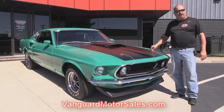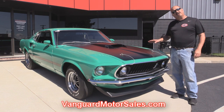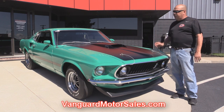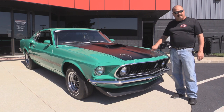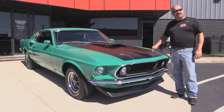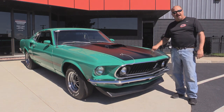Go to our website at VanguardMotorSales.com. We're going to put it up on the lift so you can see how nice the bottom is. We'll take a look at the motor and the interior. We'll show you everything you need to see so you can make a great decision on your Mustang investment. Come on up and we'll fire this baby up.